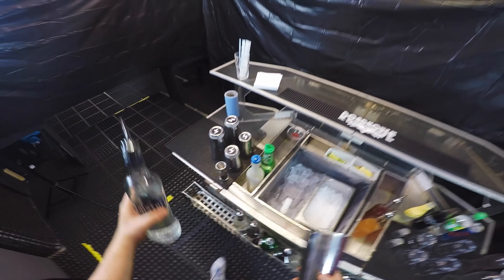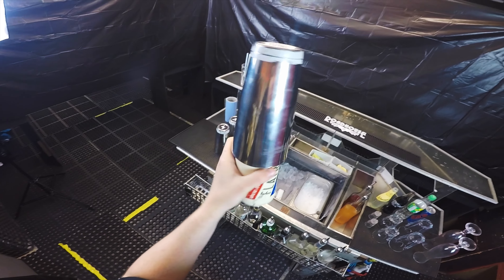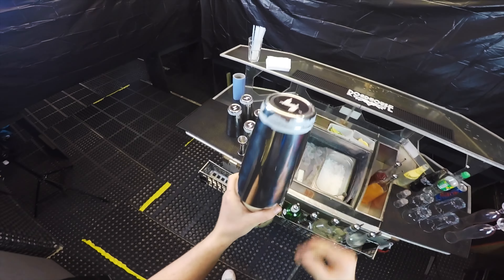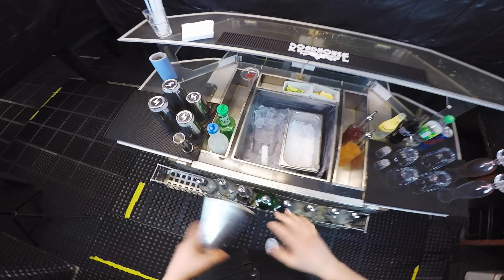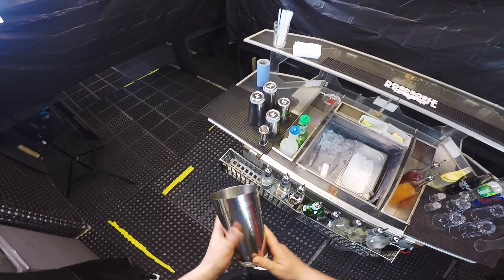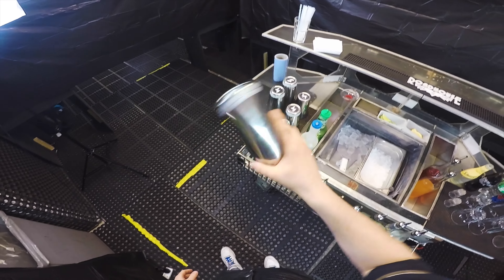Hello everybody, how do you do? Welcome back to another video. In this video I'm going to talk about the move called the lampshade. Let's start — lampshade on a flare bottle is basically upside down on top of your bottle, like a lampshade exactly.